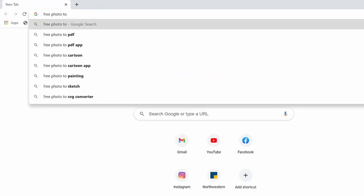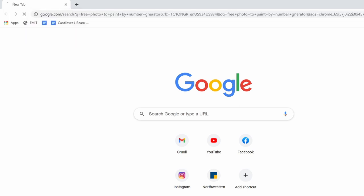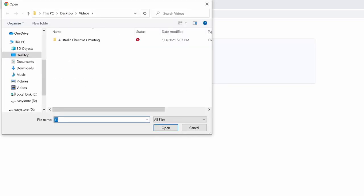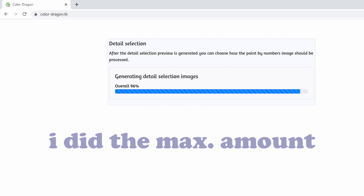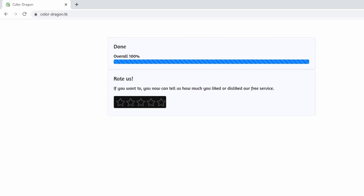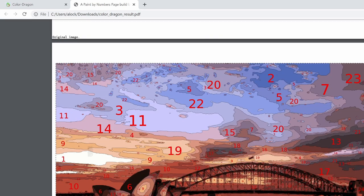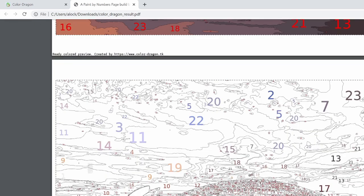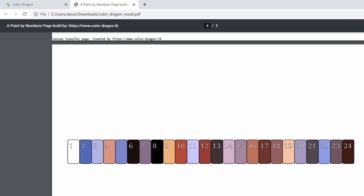Once I had my photo, I went online looking for a photo to paint-by-number converter. I found this one called Color Dragon and it worked really well for me. It's pretty simple to use — you just go to their website and insert whatever photo you're trying to make a paint by number of. It asks how many colors you want, assesses the image, then asks the type of detail you want. I selected the most detailed version and downloaded it. The download includes the original photo, a line work with color, a line work without color — which is the one I used — a line work with no color and no numbers, and a color palette.